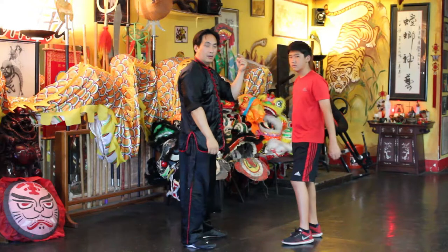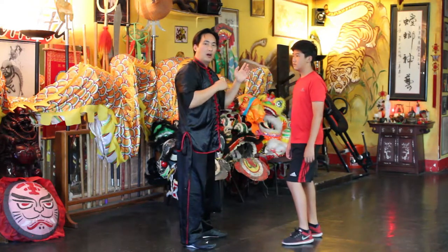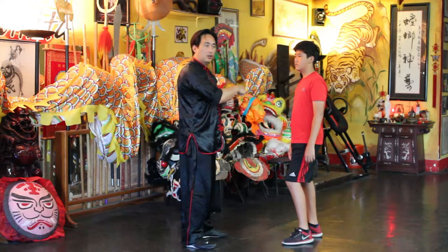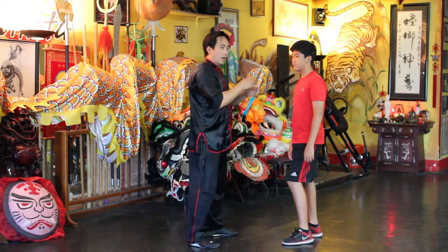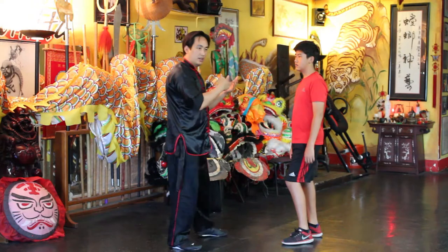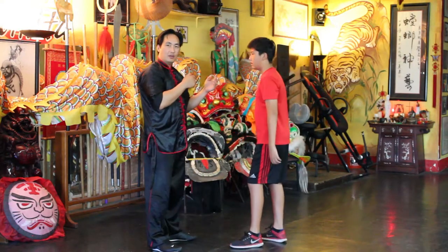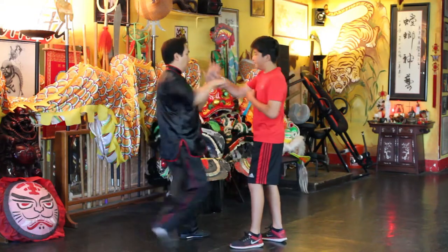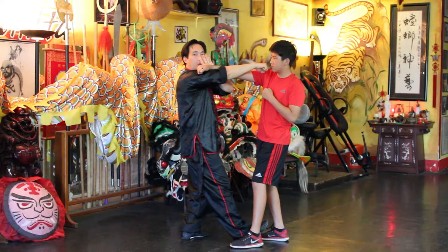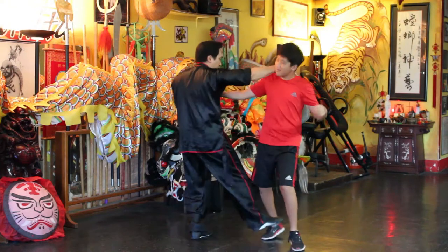Most people are right-handed, so their power punch is going to be from their right hand. You can tell by their energy — if they get close, they're getting closer, and you're kind of backing up, and then they throw that punch. And you can follow up with a strike, and opening up, or the heel. We'll go over that combination later.